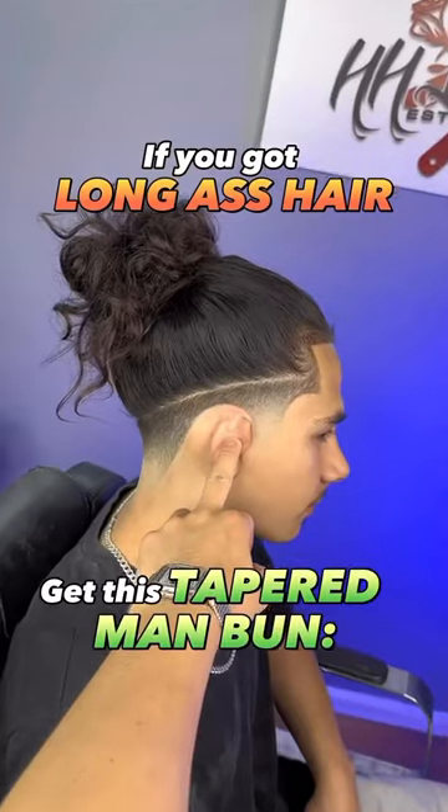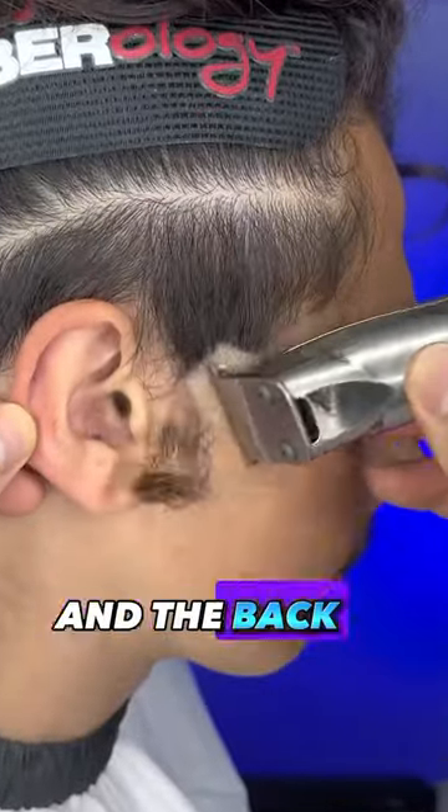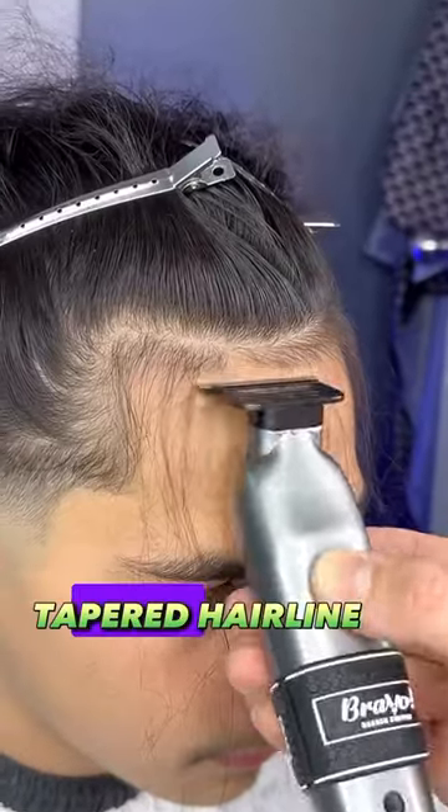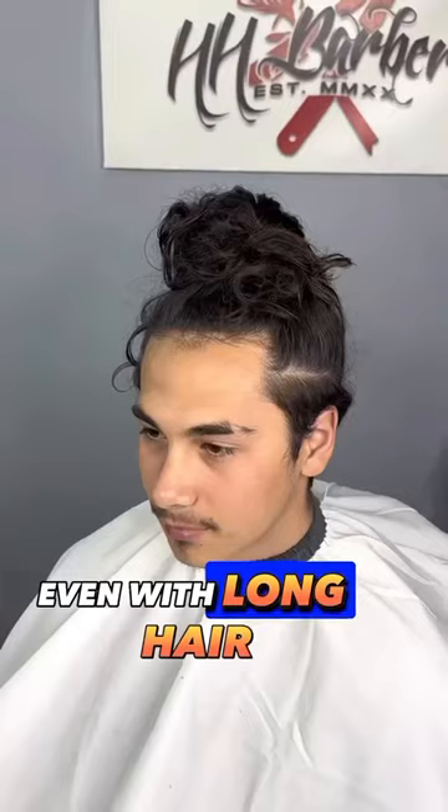If you got long ass hair, get this tapered man bun. The mid taper on the sides and the back will give you a cleaner look instead of having the messy full head of hair. Having a tapered hairline also gives you an illusion that you have a crispy line up even with long hair.